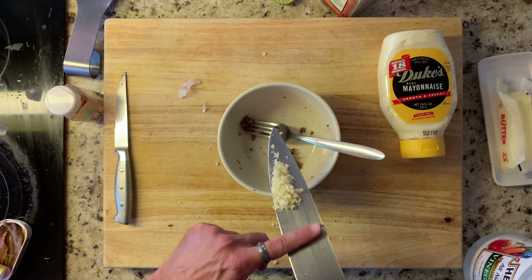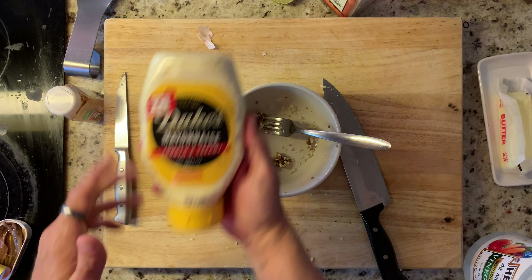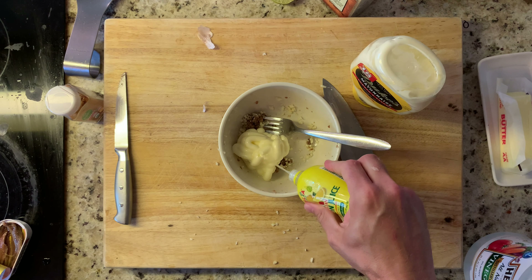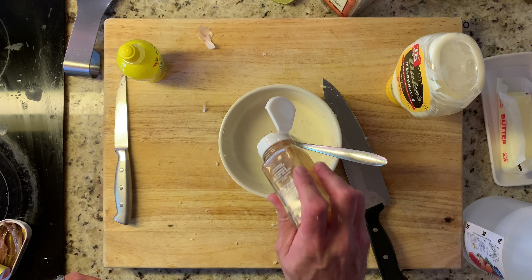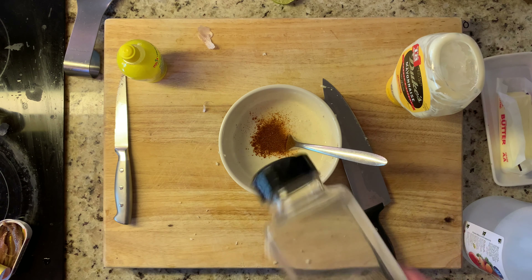Garlic's done. Mixie mix. Let's do that dukes. Lemon, a little bit of vinegar, some paprika.